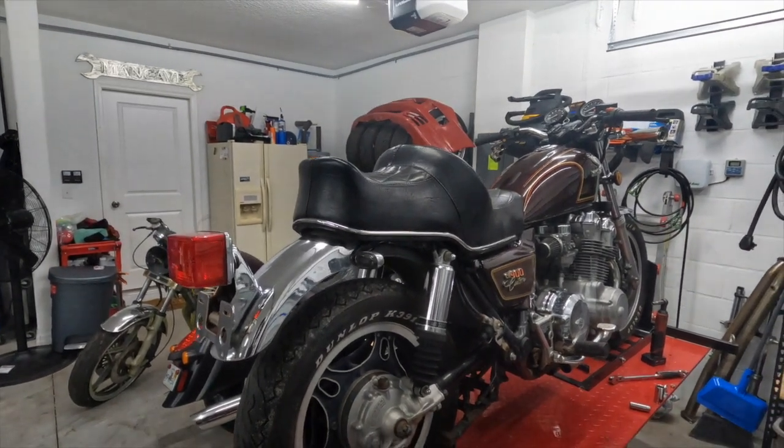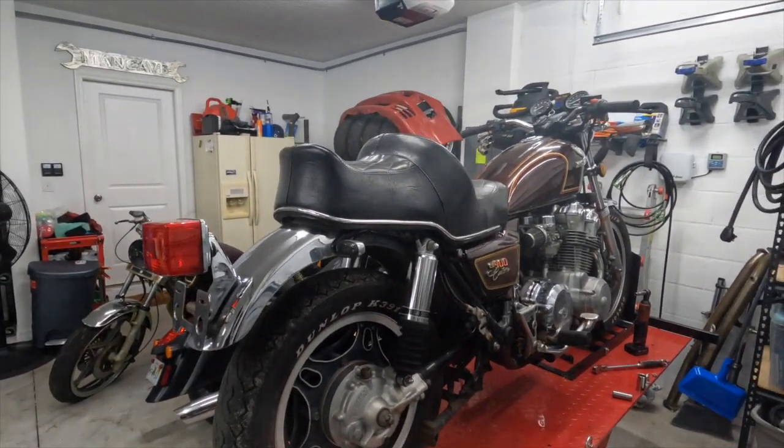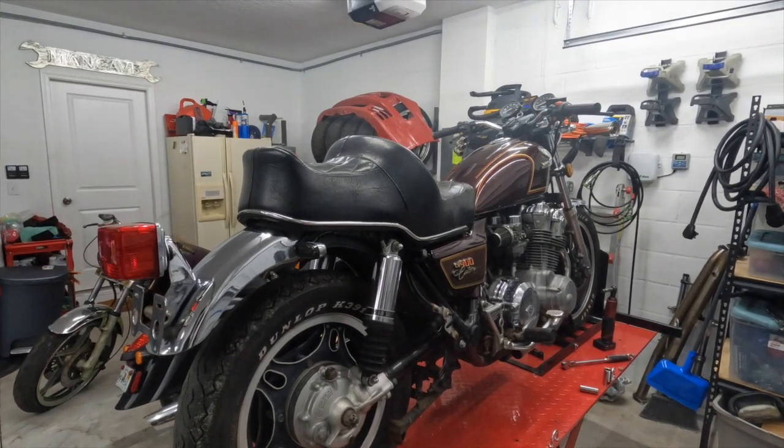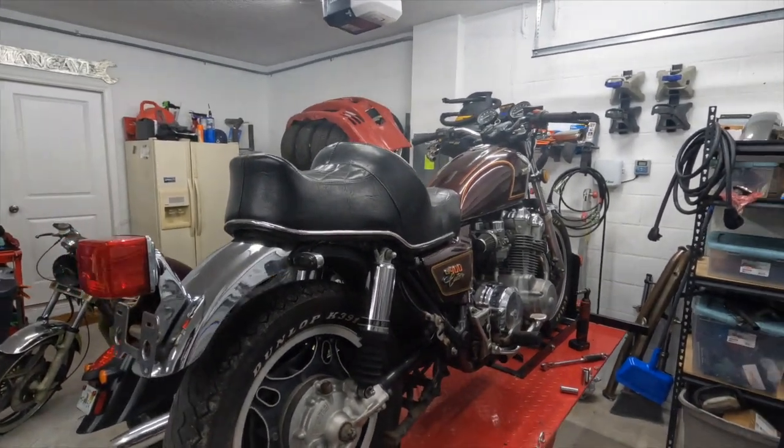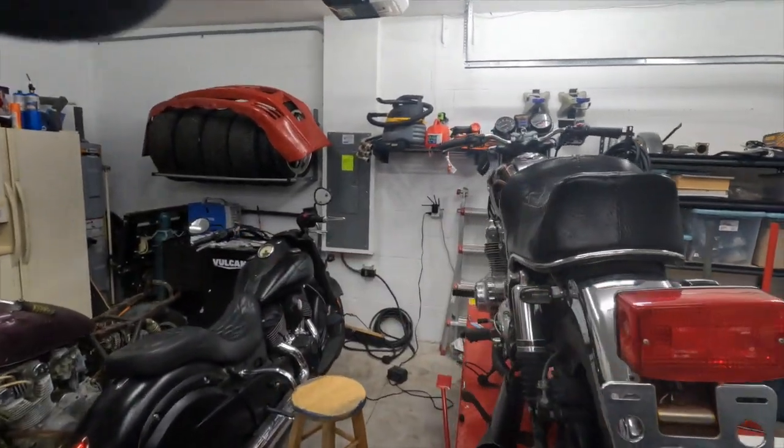Sorry for the rain and thunder in the background. Like I said, this is Florida — there's a storm like every day of the week, and then it's sunny for the rest of the days.